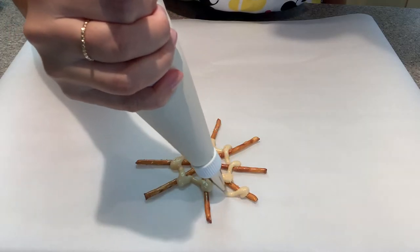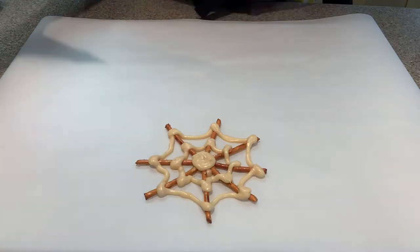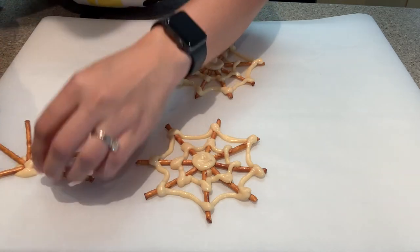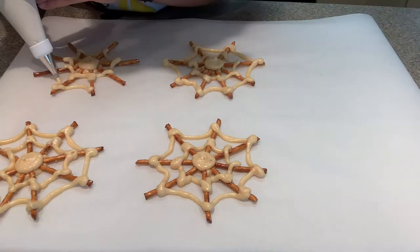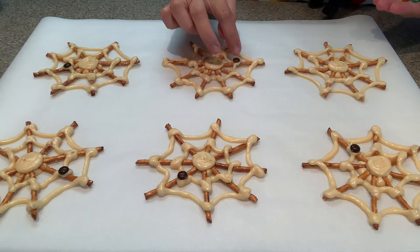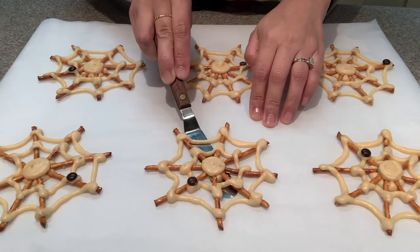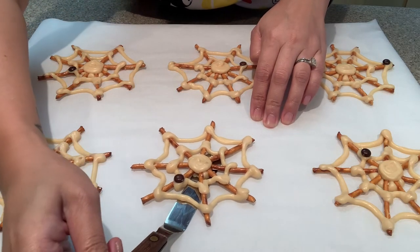For the web effect, go from each pretzel stick creating a shallow U, then repeat for the outer part of the web. Before starting, pick out all the pretzel sticks you want from the bag since many get crushed — you want uniform size. Don't stress about perfection; webs come in all different shapes and sizes. I used brown mini M&Ms as spiders. The chocolate hardened in about 10 minutes in the fridge, then I used an offset spatula to release them from the parchment paper.